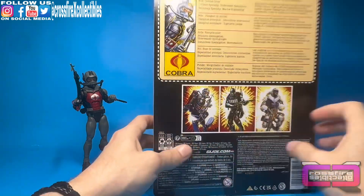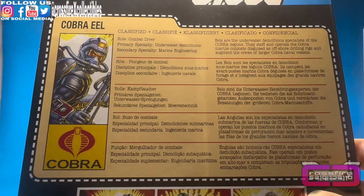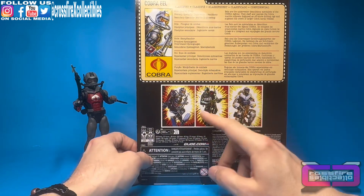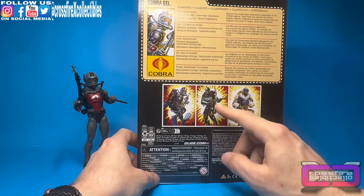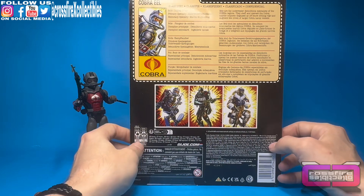Check out the back — here's a shot of the file card. Overall, pretty cool. Down at the bottom you have the Eel, Beachhead, and Snow Serpent. We also have the Snow Serpent that we'll probably do a review and comparison on as well. Beachhead is not here yet, but he's definitely going to be open.